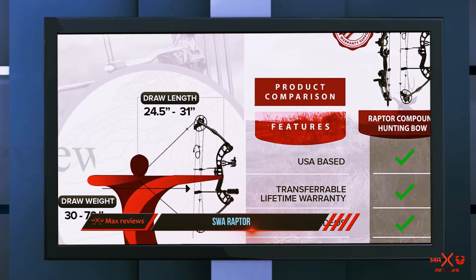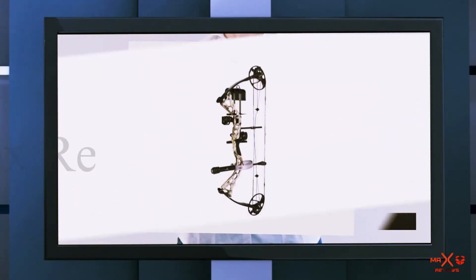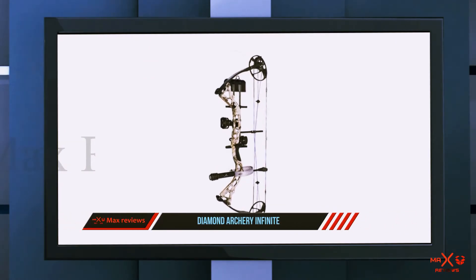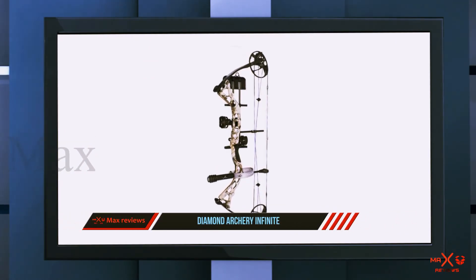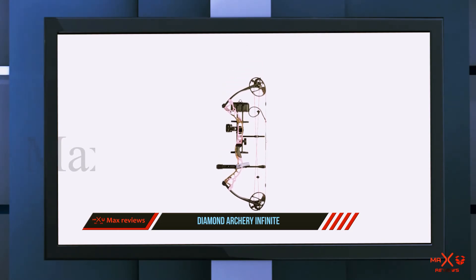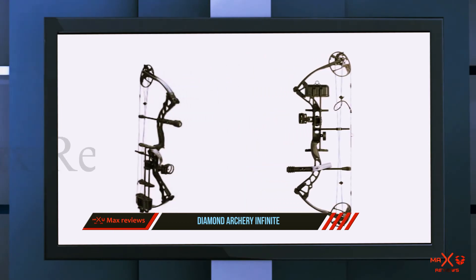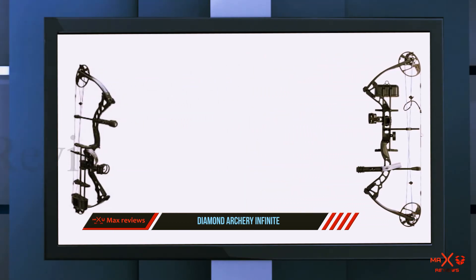And number one on this list: Diamond Archery Infinite Edge. The lightweight and sturdy construction of the Infinite Edge bow makes it great for beginners and young archers. It also features easy-to-adjust draw length and weight, and offers a total weight of just 3.2 pounds. An excellent multi-shooter bow, Diamond Archery has designed it with an extended draw length for longer draw archers.